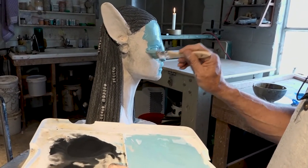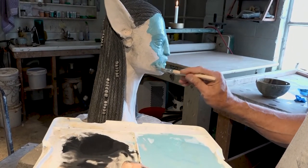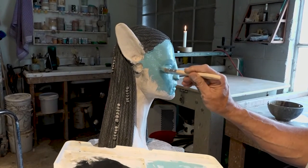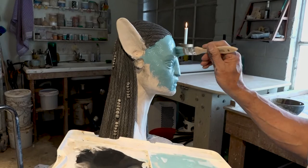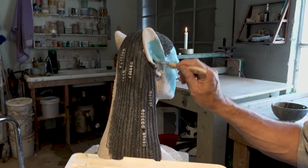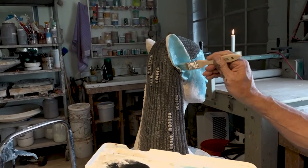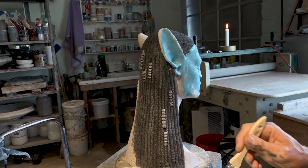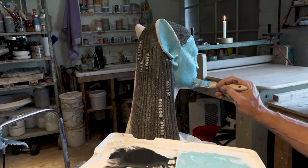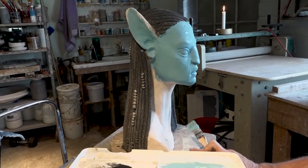On the jar, the instructions say three generous coats. What they're trying to encourage you to do is to apply plenty of underglaze, because what you may not know in the beginning is that what you see is not what you get. It may look very opaque, but if you don't apply at least two or three coats, it's going to look real washy and incomplete or amateur-looking. What you're seeing me do is applying the first coat.